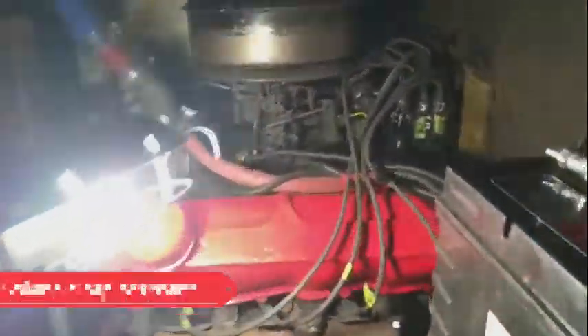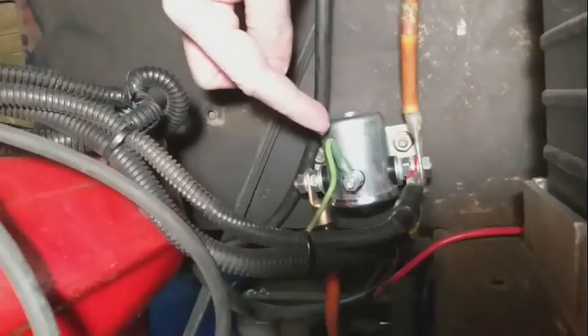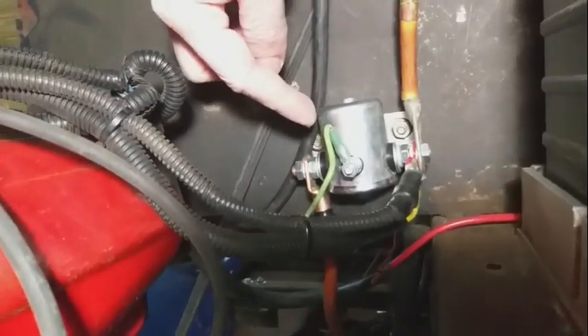The solenoid was burnt out so a new solenoid had to be put on. The solenoid is this silver thing right here. It was previously burnt out and a new one has been installed.